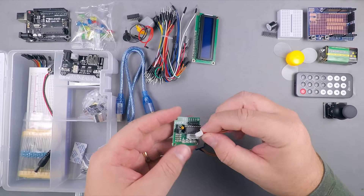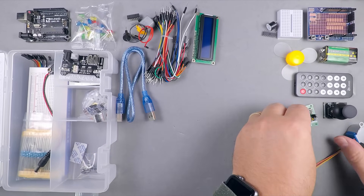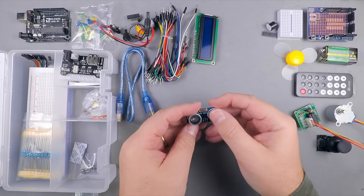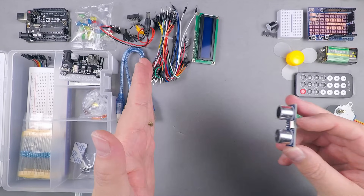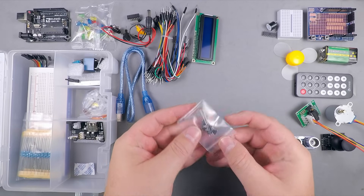Also included is a connector clip for the 9V battery, an ultrasonic sensor as an extra feature, five push buttons, two photoresistors, and a thermistor.